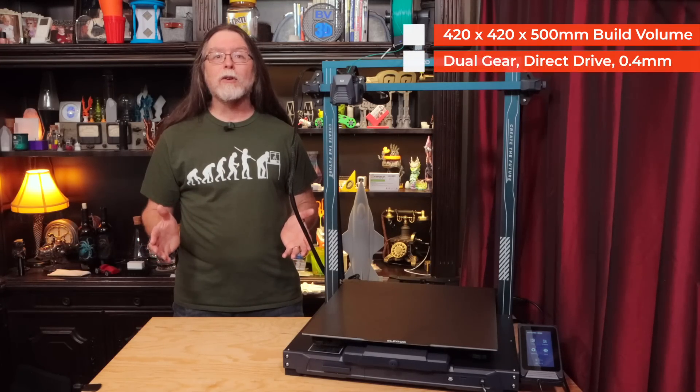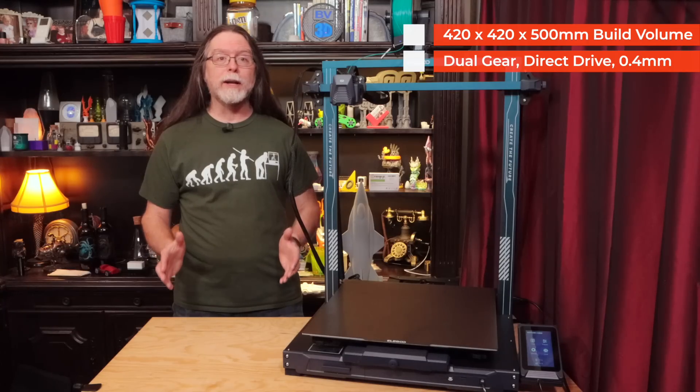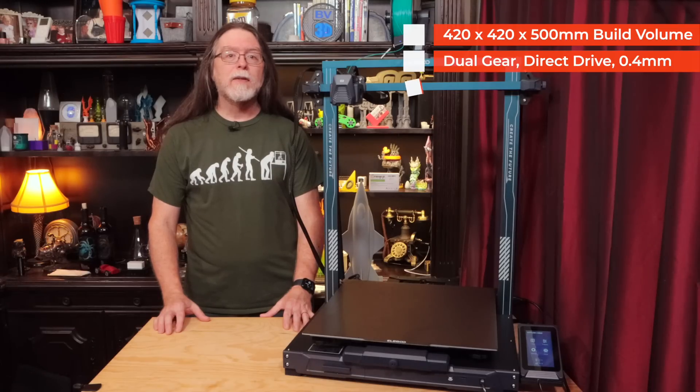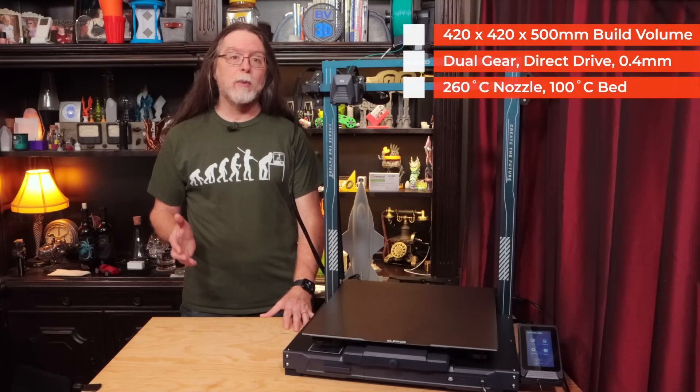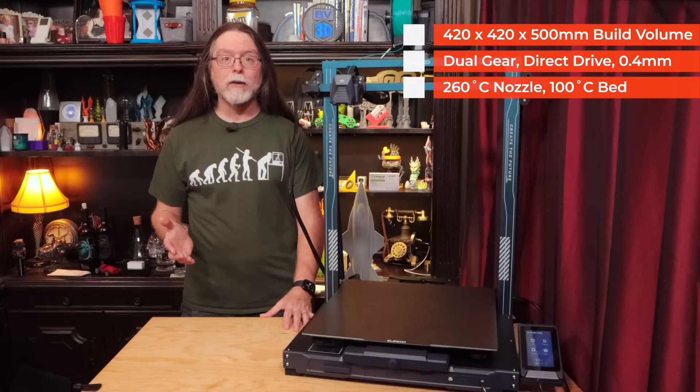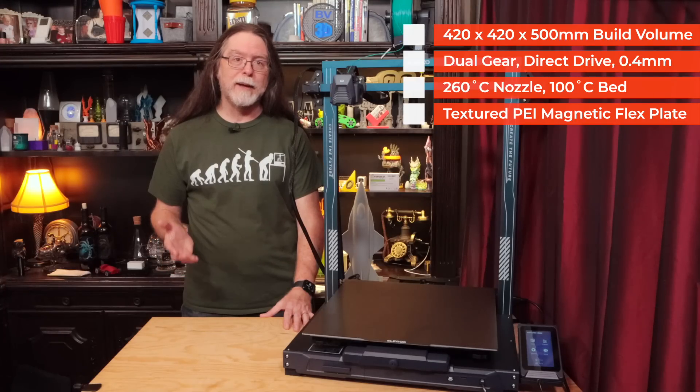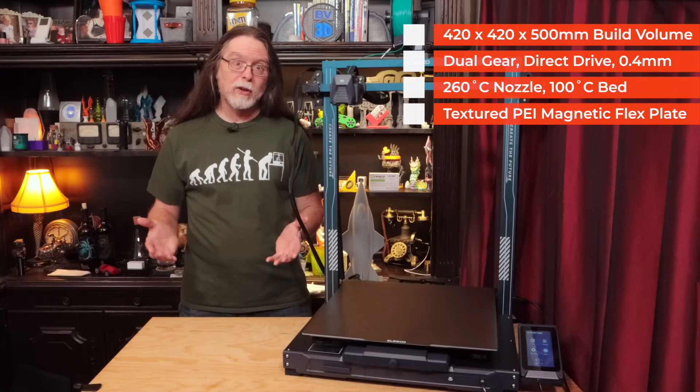It has a dual-gear direct drive extruder with a 3 to 1 gear ratio. It comes standard with a 0.4mm nozzle. The maximum nozzle temperature is 260 degrees Celsius, and the maximum bed temperature is 100 degrees Celsius. It has a textured, PEI-coated spring steel sheet on a magnetic bed, which makes models easy to remove.